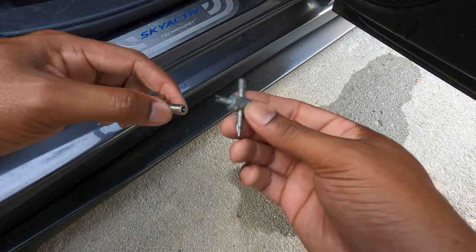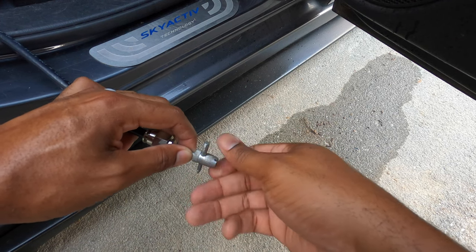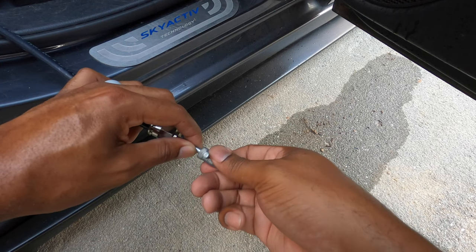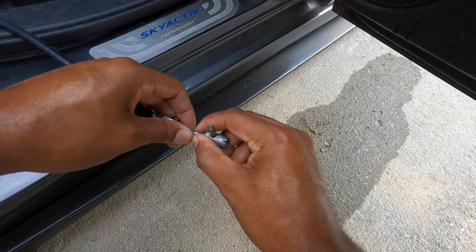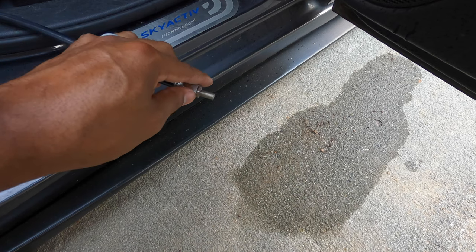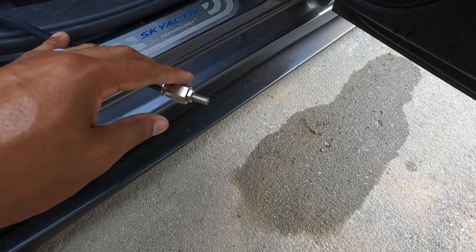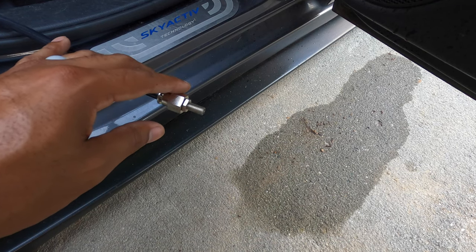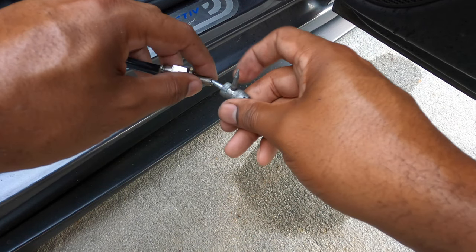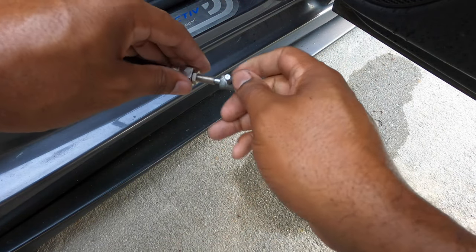If you don't want to sit and wait, you can use the valve stem removal part of the tool to speed up the draining. Make sure you keep a good handle on the valve stem because it will come out, and if you lose it, it will bounce off everything and disappear.